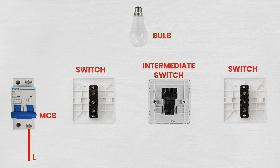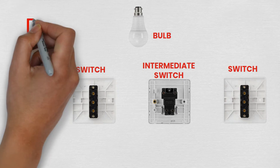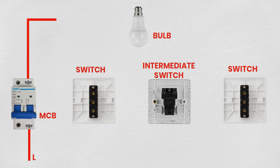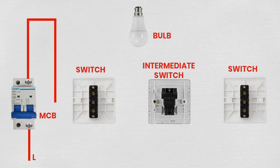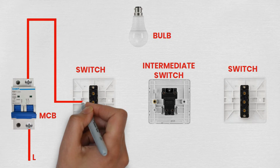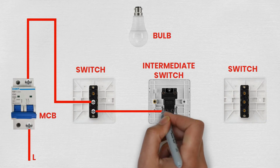Step 3: Wiring the two-way switches. Mount the two-way switches in their desired locations on the wall. Run a wire from the output terminal of the MCB to the common terminal (COM) of the first two-way switch. Then connect two wires to the L1 and L2 terminals of the first two-way switch — these will run to the intermediate switch.